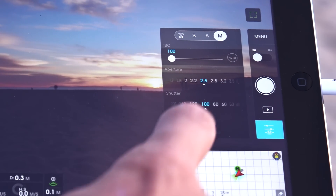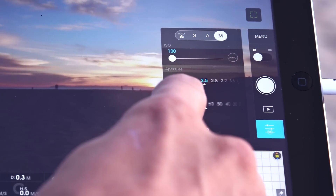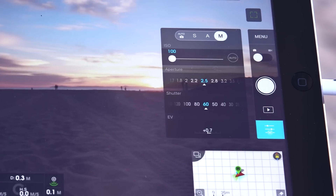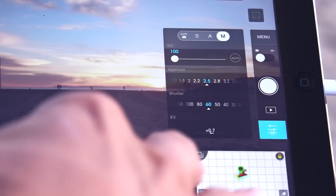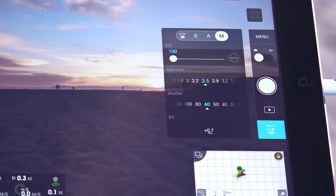I like to keep my shutter speeds pretty uniform. If I'm shooting at 30p, then I like to be shooting at 1/160th. And if I'm shooting at 24, then I like to be shooting at 1/50th, just to keep that more cinematic motion blur.